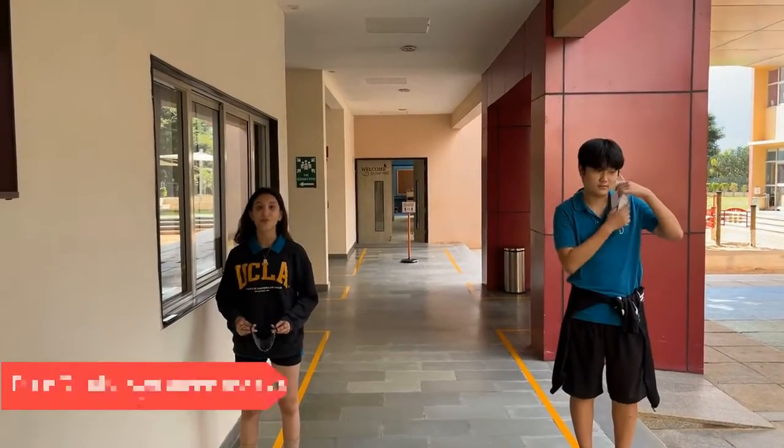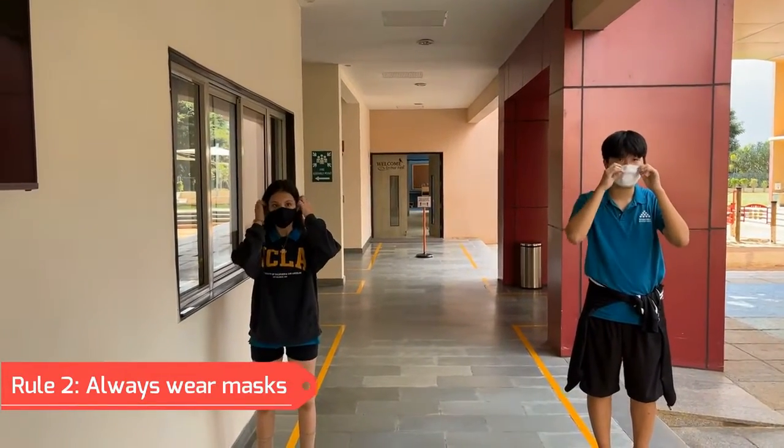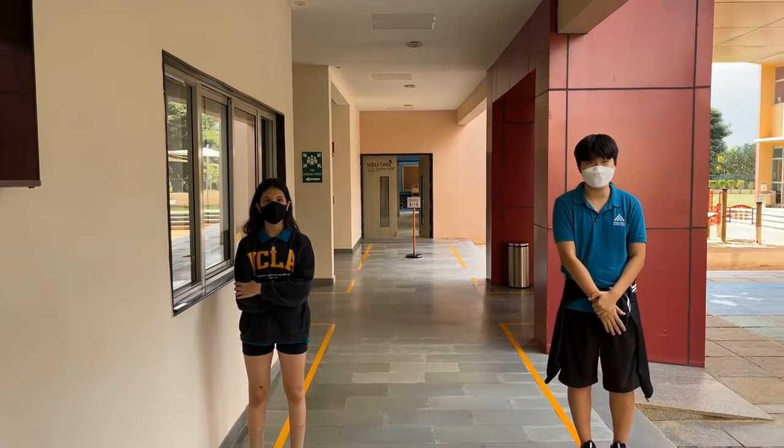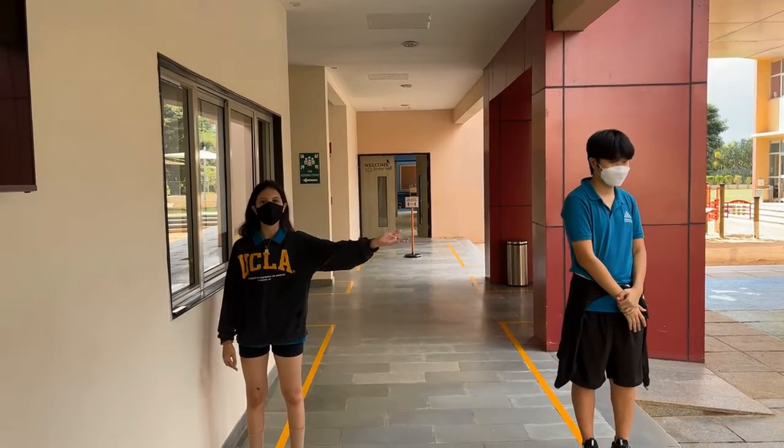The second rule is to always make sure you wear your mask. Wearing masks is to make sure you don't catch a virus from others and spread a virus to others. Here is a demonstration.